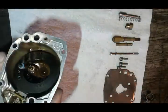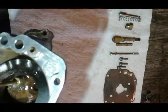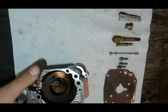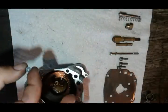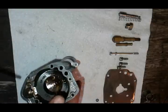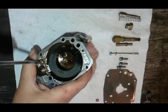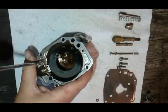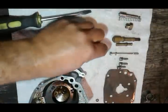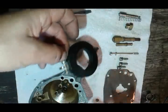Next we're going to go ahead and disassemble our float bowl. As you can see, it's pretty nasty inside from sitting. First I'm going to take this O-ring off and set it aside. There's a flat head over here — take that off, then take the float needle and the float off.